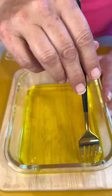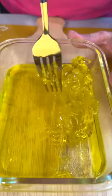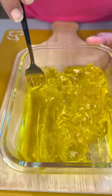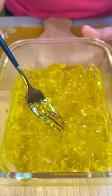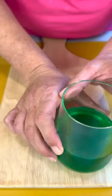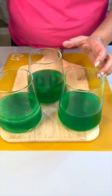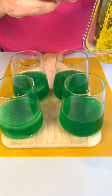Take a fork and just run it through — look how fun this is! Just make it all squiggly and swishy. You see it's all little nuggets in there. Push this over to the side, and then we have our lime.